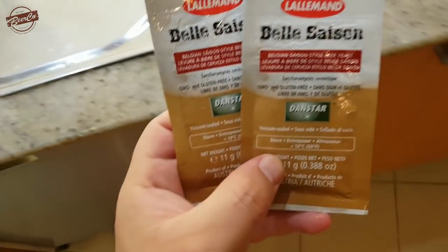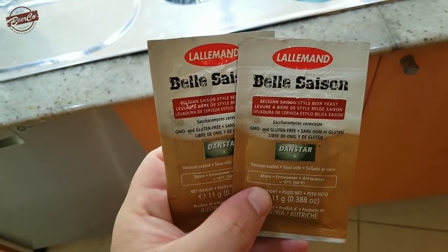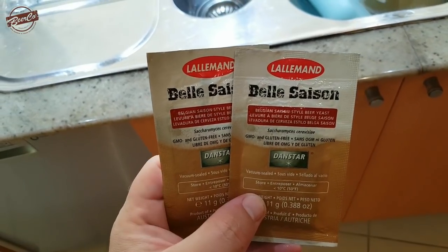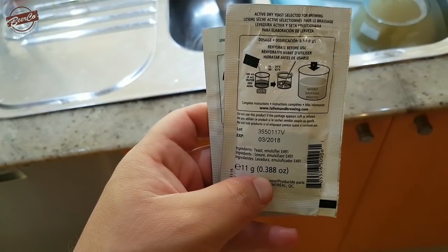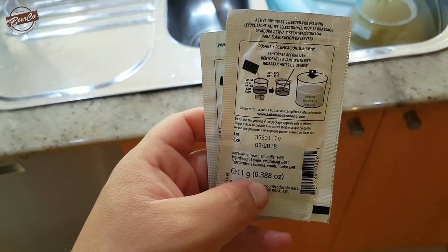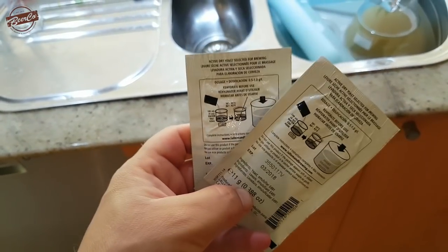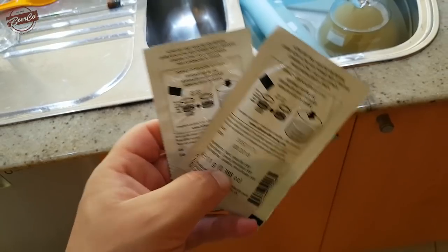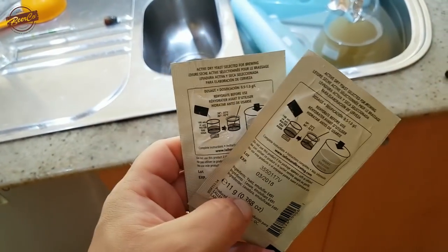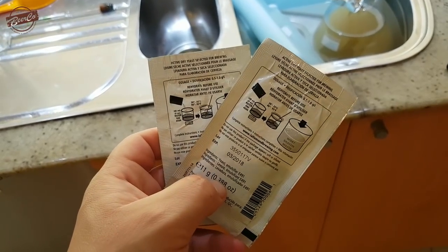The yeast we're going to be making the starter from is this Belle Saison from Lallemand. As you can see, the expiry is March 2018 — it's now December 2018, so these are about nine months out of date. I'm going to try and reactivate and build up a culture so I can use it in a saison in time for Christmas. It's worth noting I have sanitized the packets and the scissors I'll be using to cut them.